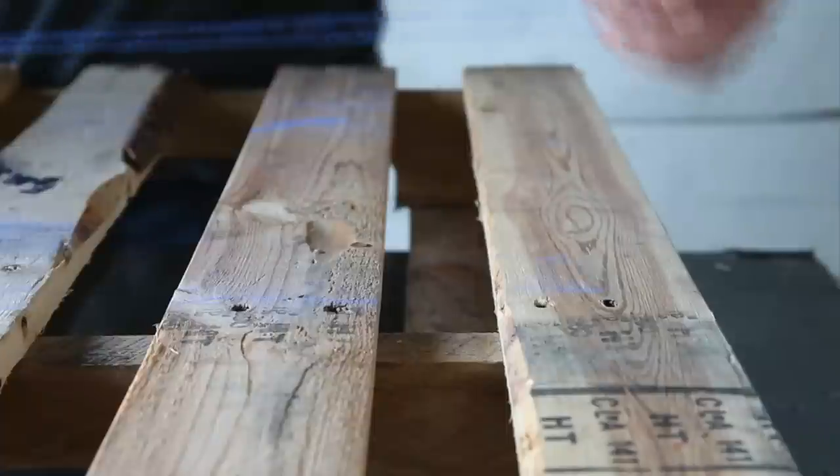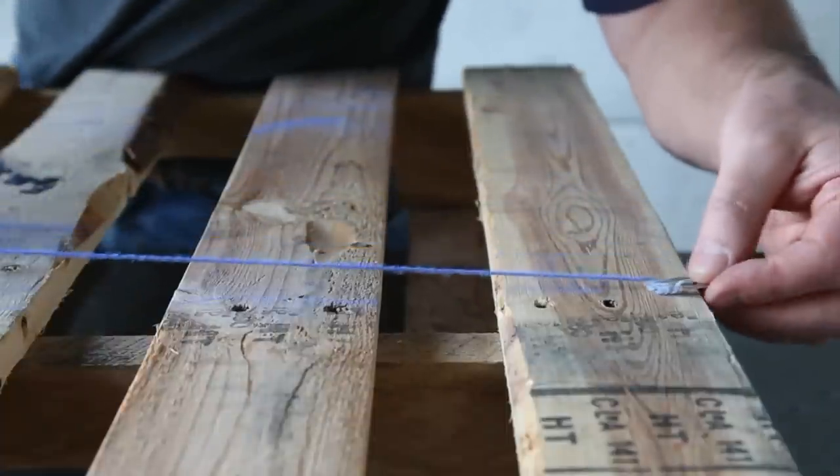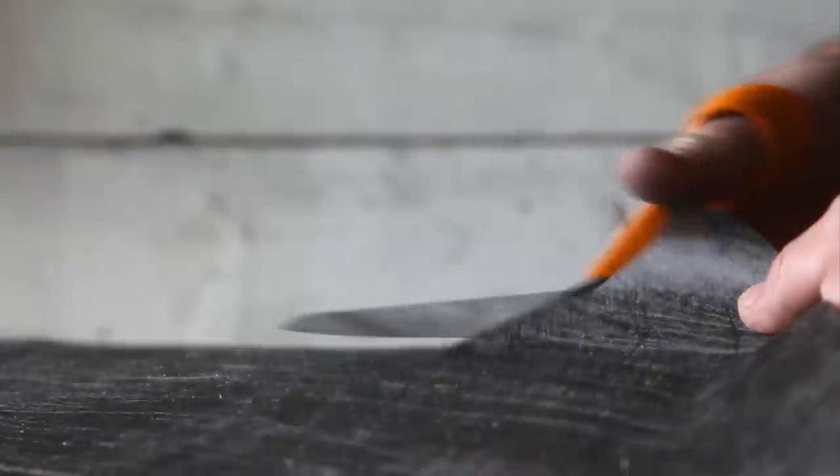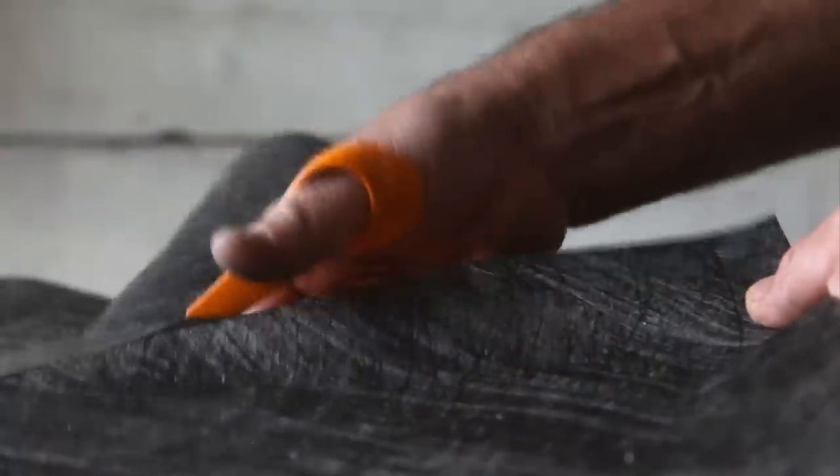Mark a line just outside the center of the pallet, so that after the cut you'll have a board running along each side. Measure the width and length of the pallet, then cut a piece of landscape fabric about four inches longer and wider.